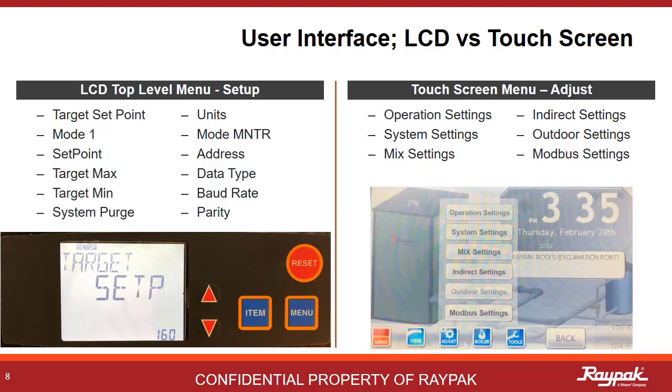The items listed on the LCD menu are in the sub-menus of the touchscreen. Both the LCD-controlled boilers and the touchscreen-controlled boilers are driving the same software. Of course, we made updates and improvements along the way, but the primary functionality is the same.